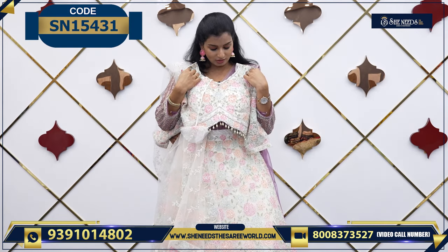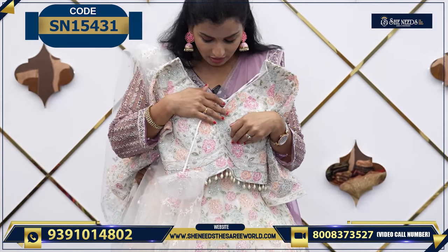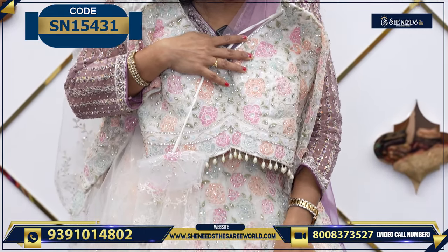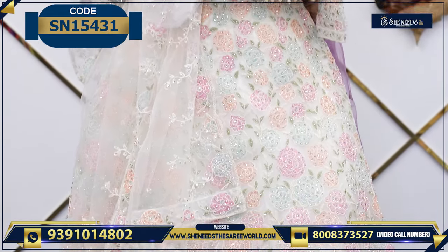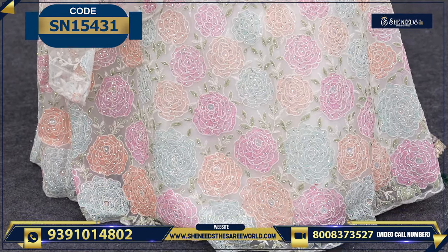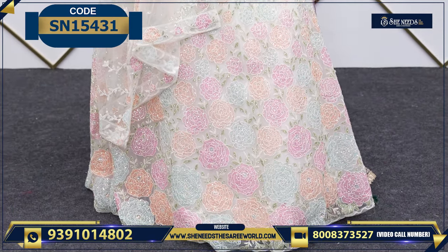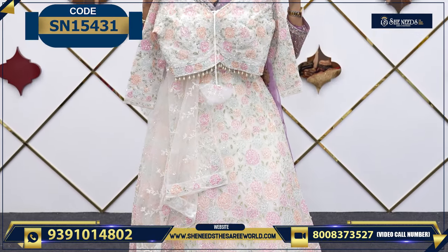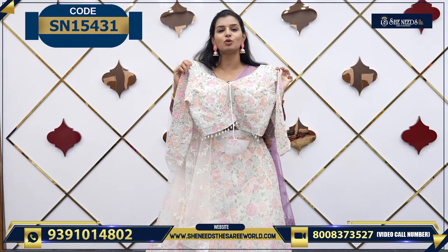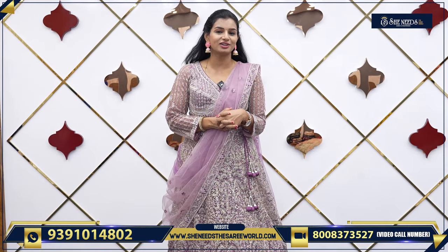So this is the last one. It is a white color — those who like white colors, this is very beautiful. You can just see here — it has stone work and thread embroidery throughout. It has nice three-quarter sleeves. The price is ₹8,000 rupees only.